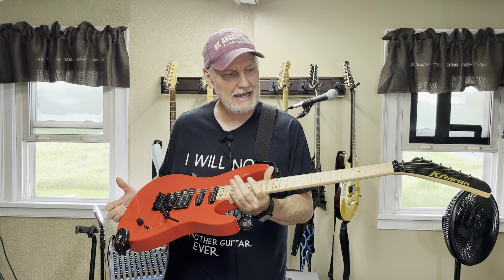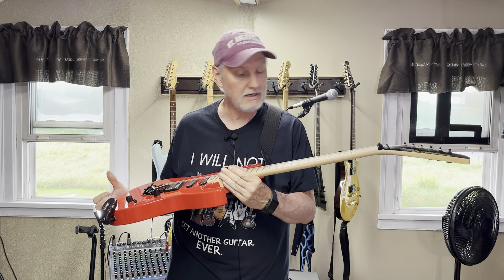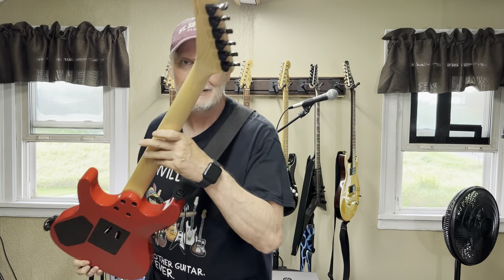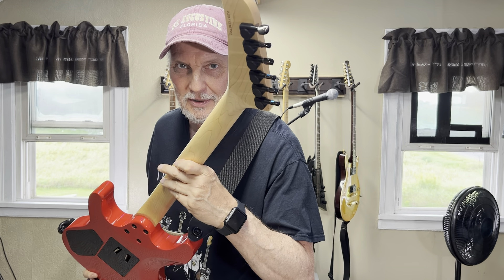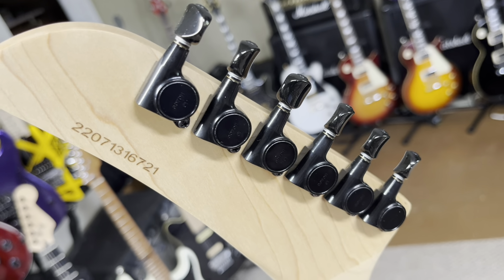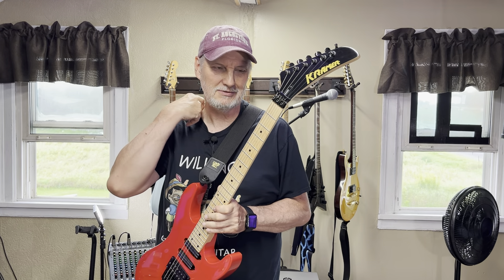The fret work was nice; the edges were smooth. The tuners were okay — they weren't good, they were okay. I replaced mine with my usual low-end Godos that work beautifully. Less of an issue that the tuners work well, because there is the locking nut, and it's also Floyd Rose.